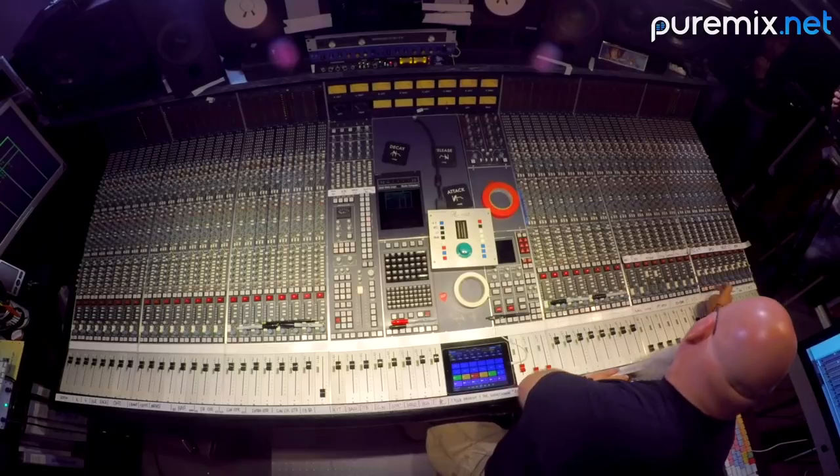The mono bus is just the mono bus, so we'll get to that in a minute. It's done — it's baked.